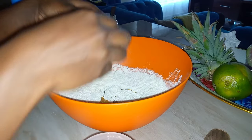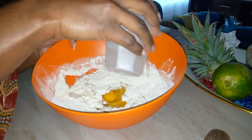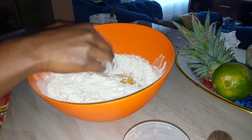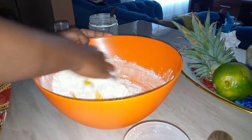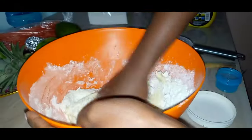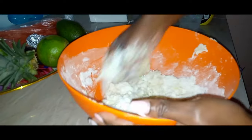I've added two tablespoons of oil and cracked an egg, and I'm going to add warm water. Make sure you're using warm water — warm water helps in activating your yeast. And I'm going to mix this up until it forms a stiff dough. Guys, if you're using dry yeast, make sure to activate your yeast. Do not mix dry yeast straight into your flour.